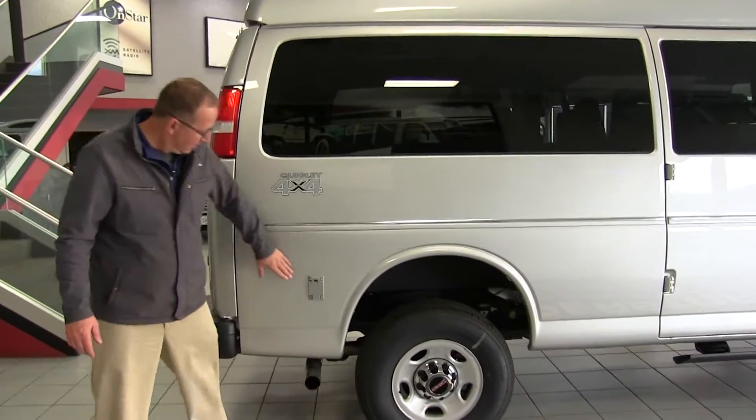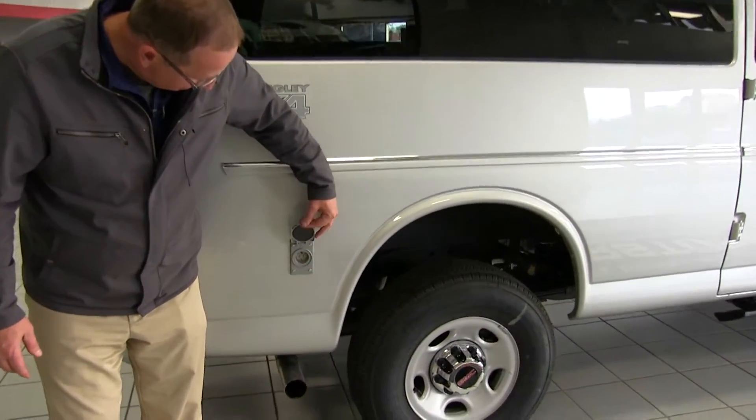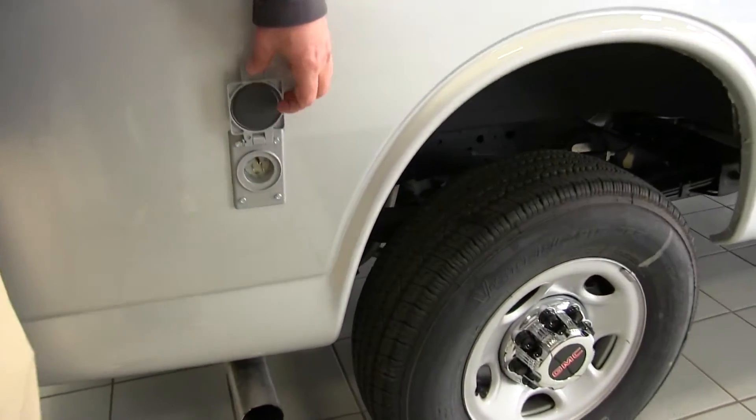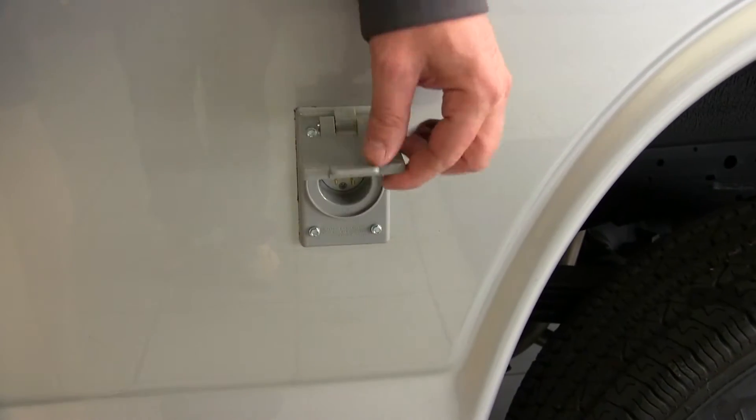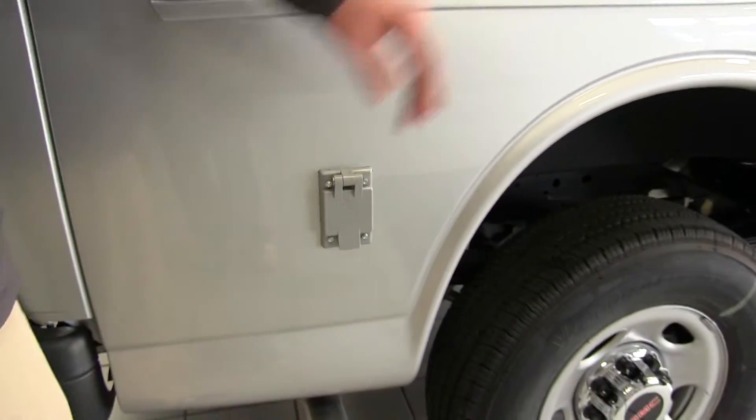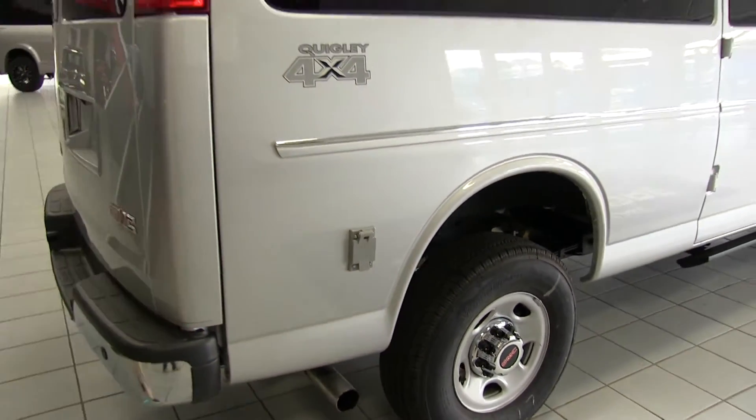Coming around to the back — Quigley 4x4. This little apparatus right here, I put that on this van. This van is not sold yet, but what that is, that's shore power. So if I have a generator or if I pull up somewhere where there's power, I can power the whole interior of my van right from there.